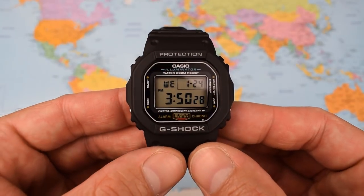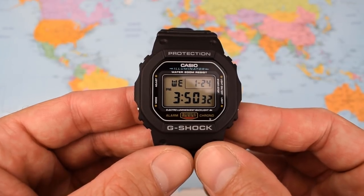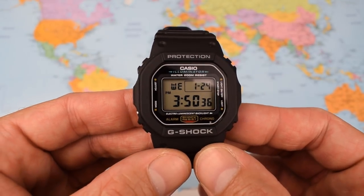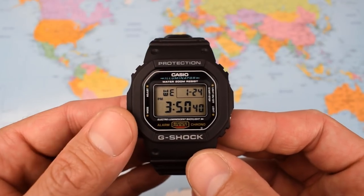Now they have updated these watches. There are various other 5600s beyond the base model I've got today — there are solar powered versions, and there are even versions tuned to the atomic clock giving you super accurate timekeeping. But not this one.